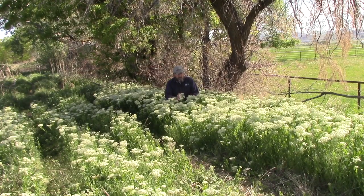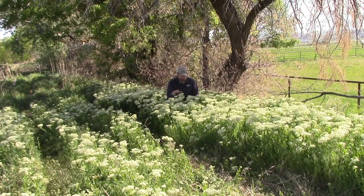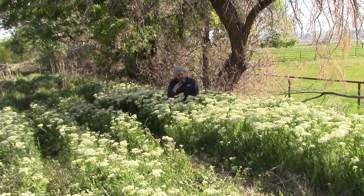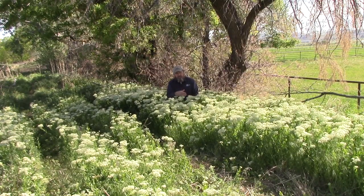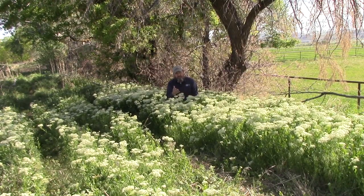The main keys to controlling White Top are to stop the seed production, which you can do by mowing, but you also need to kill the roots, which you can't do by mowing. You need to get those roots killed, so herbicides are usually the best way to do that.